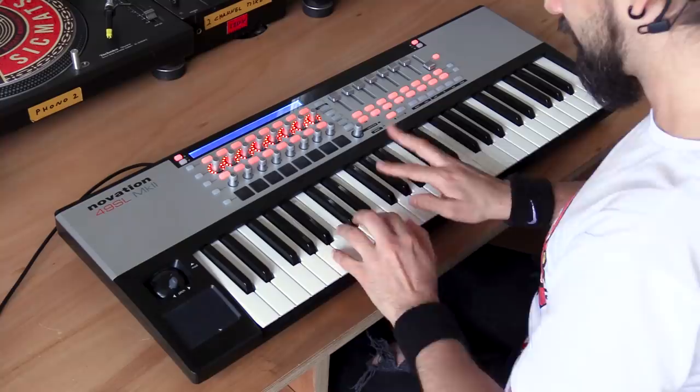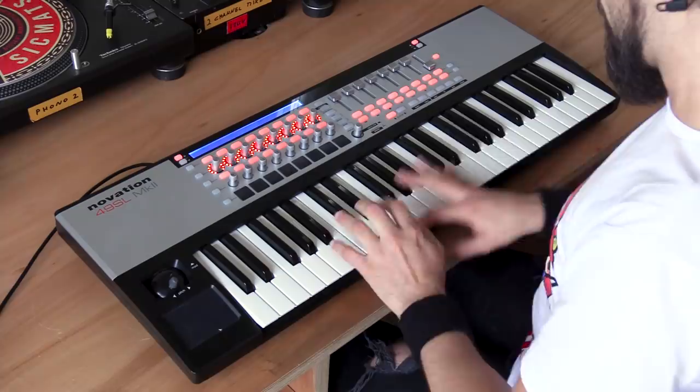Hi and welcome to Dr. Mix! On this video I'm going to show you how to finger drum!